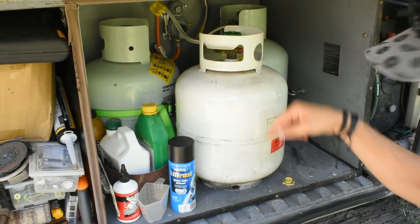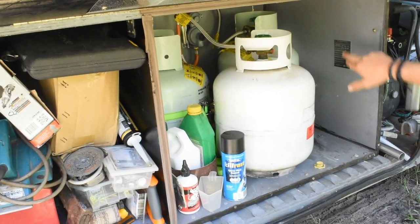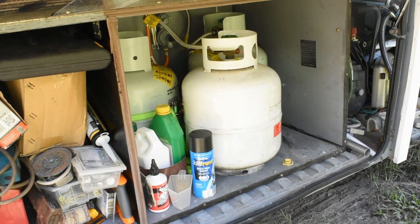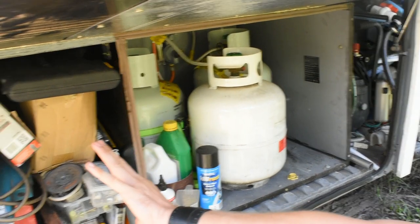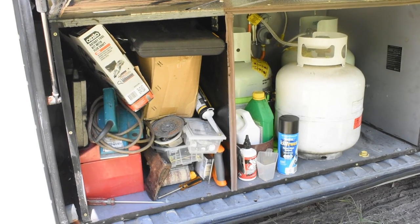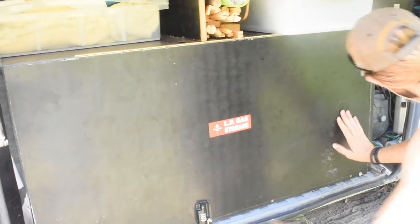The LPG box is all metal-lined as it has to be, vents down to the bottom, and it's all gas compliant — installed by a certified tradie, so it's all above board. On the other side I've got my tool storage, so anything I need should be in that box — in theory.